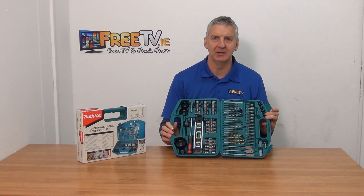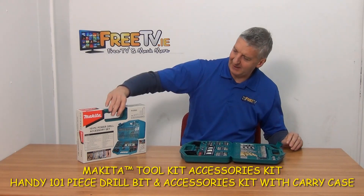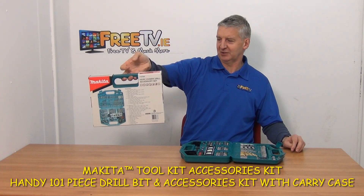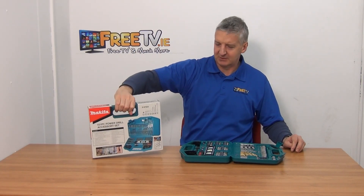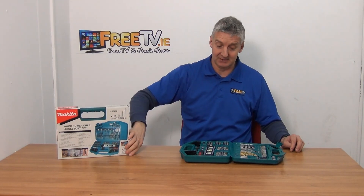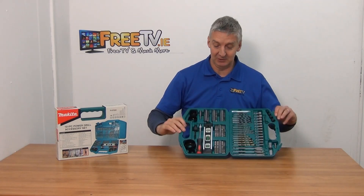I have in front of me a Makita tool kit accessory set and it's got 101 pieces in it. You can see the retail packaging that it comes in here — it's a nice presentation that gives you a full list of all the things that are inside it. We were offered this recently and decided to add it because it's a brand new product and the price plan is absolutely super.